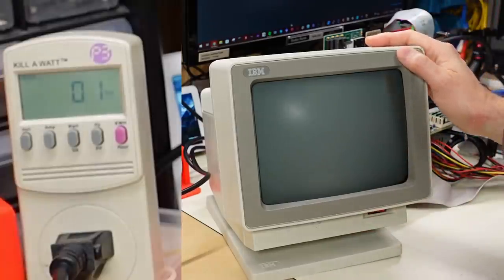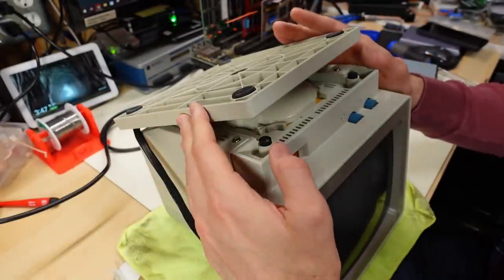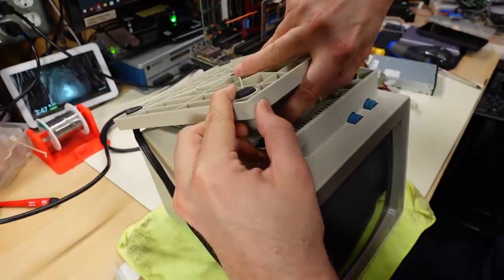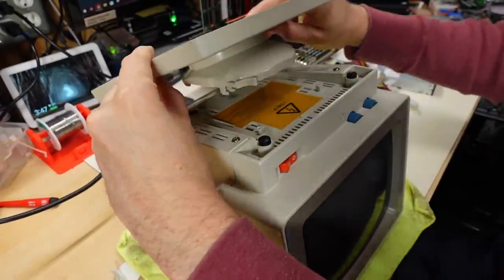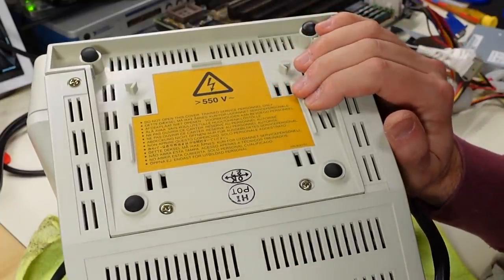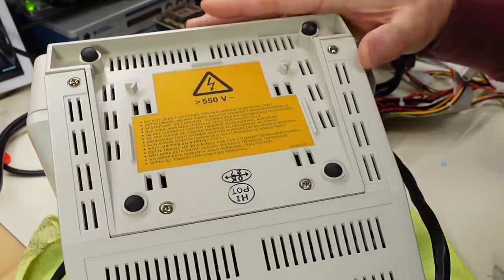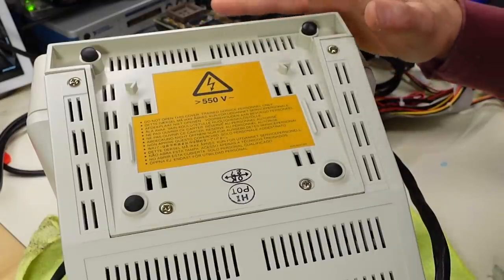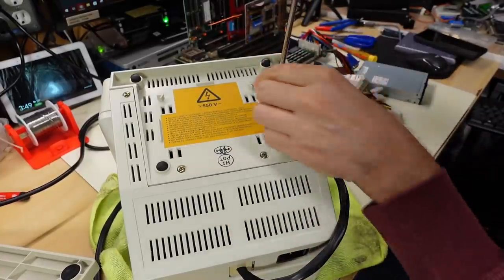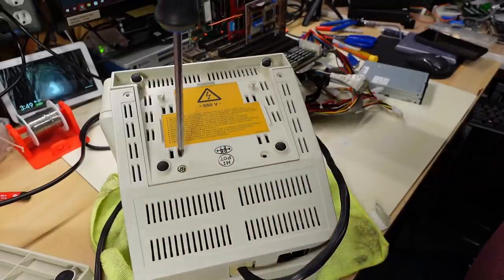Okay, it's definitely not working — no picture. So let me open this thing up. It's very common with IBM monitors that you need to get the tilt stand off before you get the rest of the case off. There's a couple of clips you push in, then it slides back and lifts off. We got the good old IBM warning sticker here: 550 volts, do not open this cover, trained service personnel only. I'm surprised the warning is only for 550 volts, because almost certainly the CRT when operating will be around 10,000 volts. I imagine there's a 550-volt rail that comes off the secondary on the flyback transformer when everything is working.